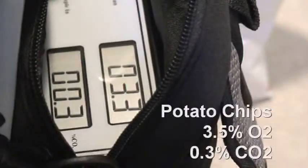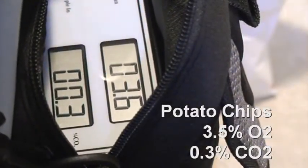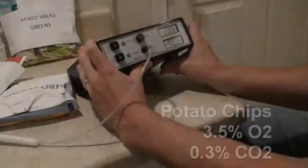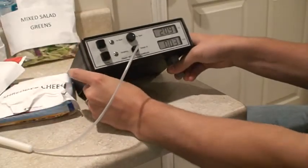Now for a bag of potato chips, this result came out about as expected: 3.5% O2 and negligible CO2. Now we've removed the analyzer from the nylon bag.